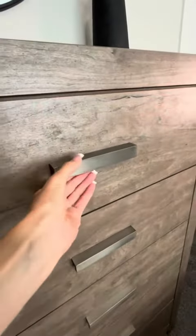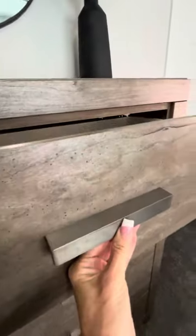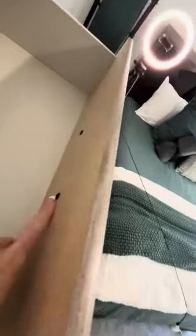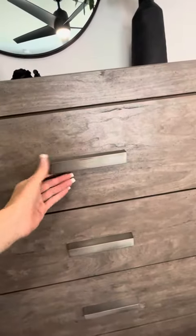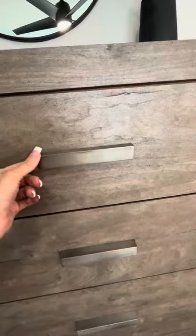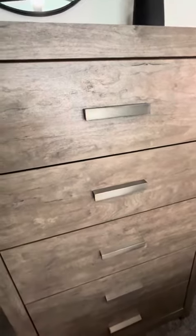The handles — I want to point out — are very sturdy. You can see they have the pull front here. If for some reason you are looking to change those, the screws are accessible here behind the drawers so that you could swap those out. But personally, I think they look very nice. They're a cross between like a champagne and a silver and a bronze, so they're real versatile. They could go with any color of metal theme that you have in the room you're putting this furniture in.